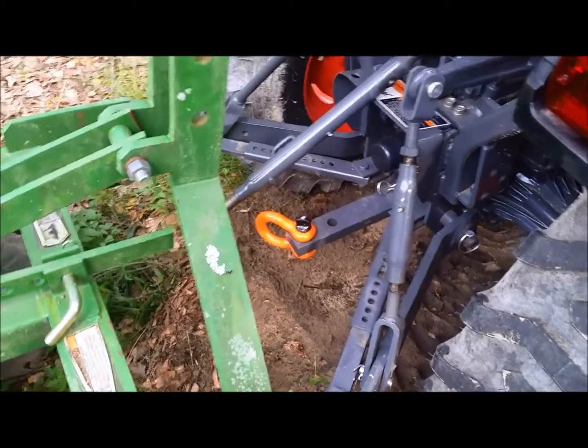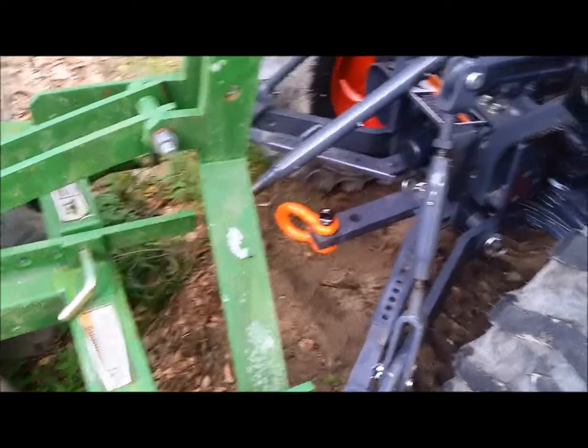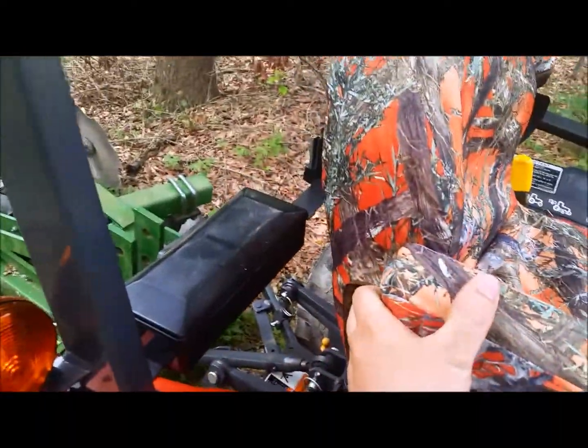There's already a bar in the back for when you need to pull or tow something. There's also a small compartment that's supposed to be a toolbox, but right now it's just being used to store extra pins.